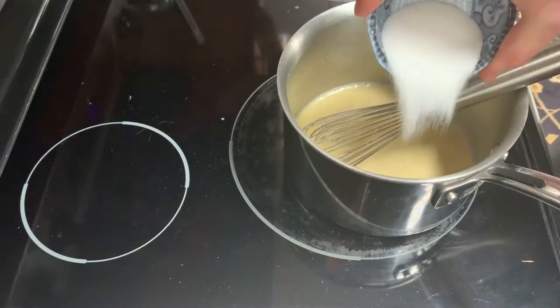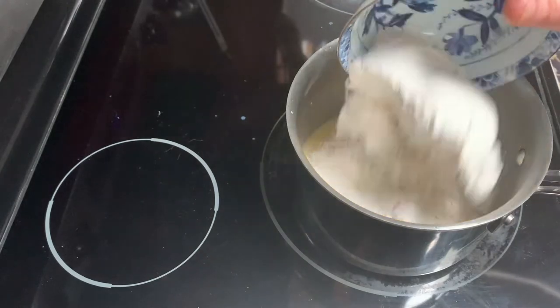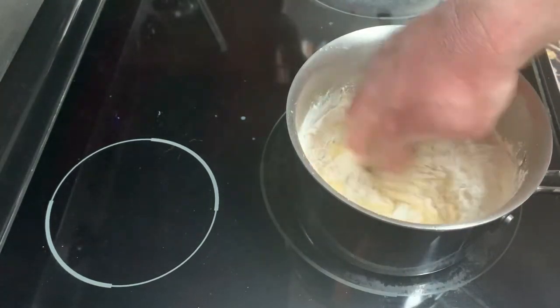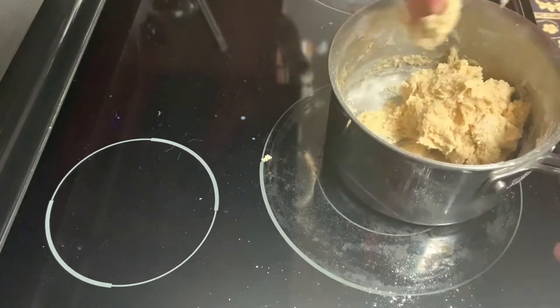I'm going to throw in one egg, some salt, some sugar, and the flour — add that all in. I'm going to mix it up by hand. It's going to be a really sticky dough, but that's okay — it's supposed to be really sticky. You don't really have to knead it for very long, only about a minute.